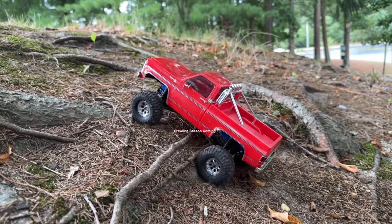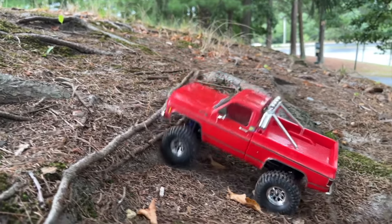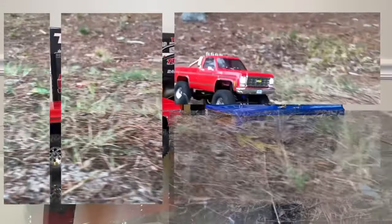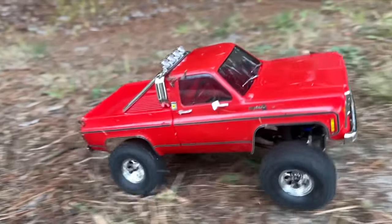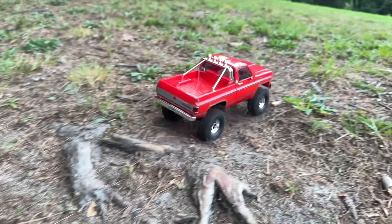Crawling season is coming up — September and October is when everything takes off and we look forward to a really good season. Crawlers have definitely become a really big part of our business. Three years ago I barely sold any, but now almost every one of our customers with something fast also has a crawler — it's just part of their RC arsenal. Everybody's into it now; it's a lot of fun.